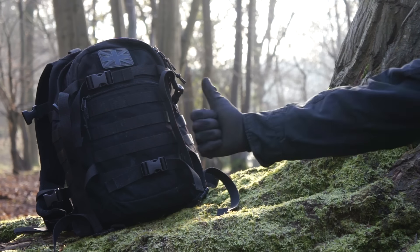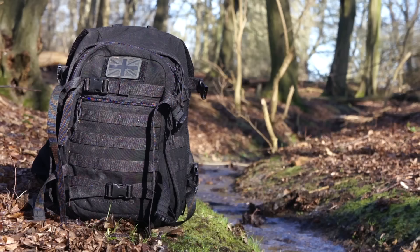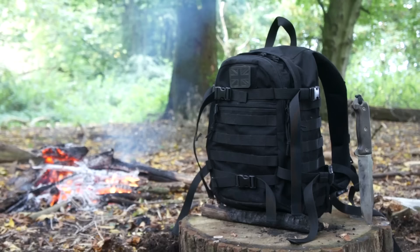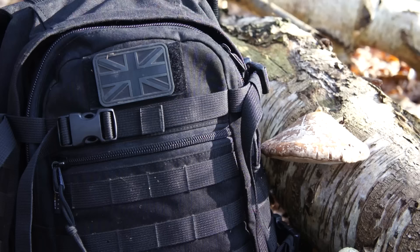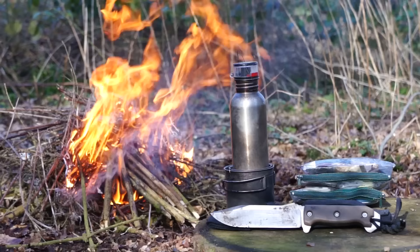What's up everyone, it's about that time I take you through the gear I carry with me on my travels. I'll show you the fundamental items that remain constant regardless of the duration of the journey — whether it be an overnighter, a three-day outing, or a five-day outing. These are the items that form the core of my outdoor kit.